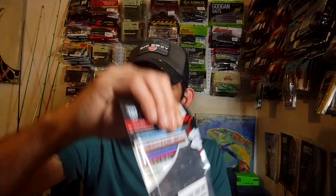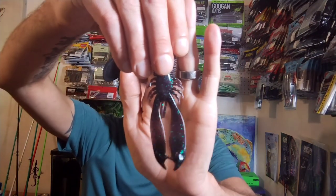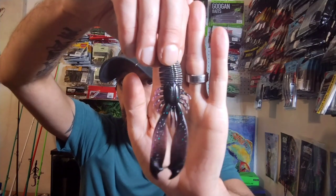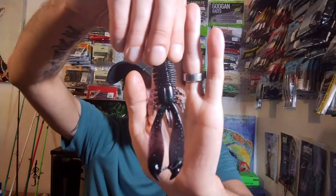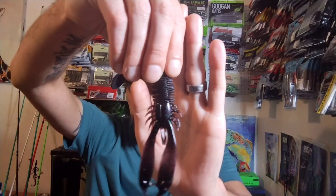Next up we got the Murata Toxic Bug by Beast Coast — four and a quarter inches long. It's a pretty cool looking little bait and it's their version of a June Bug. It's a really dark June Bug, almost black. I thought I'd give those a shot. I think you get six of them.